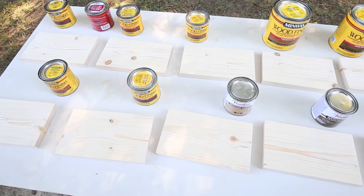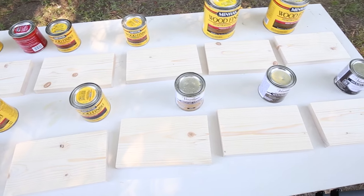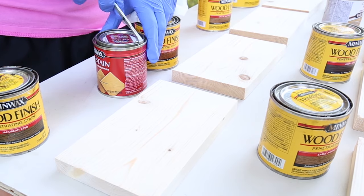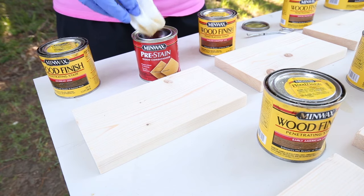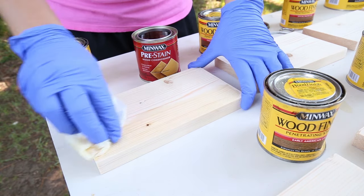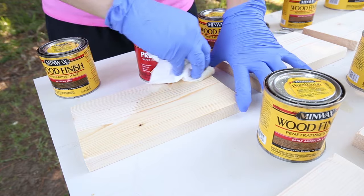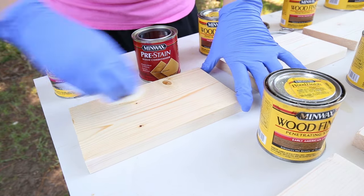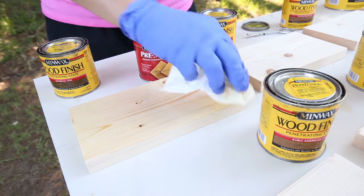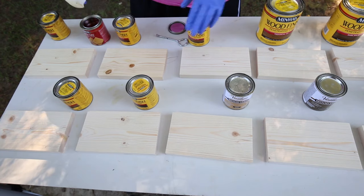If you need tips on how to stain wood to get a beautiful finish, check out my tutorial on how to stain wood, which is linked below. For each of the sample wood boards, I applied a pre-stain wood conditioner to avoid any blotchiness or streakiness that can occur in the staining process. Apply the pre-stain conditioner with a lint-free rag — I'll link the conditioner I'm using below.